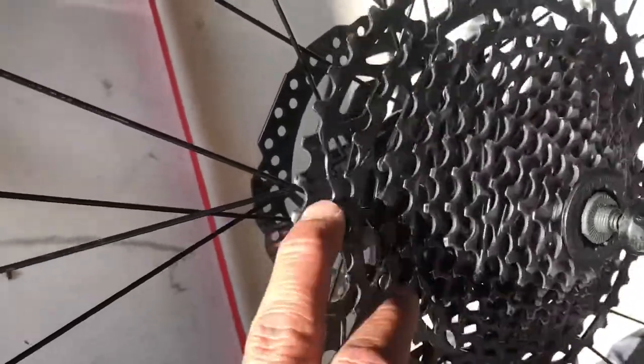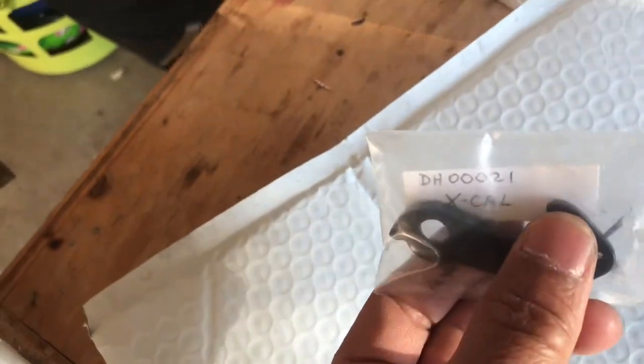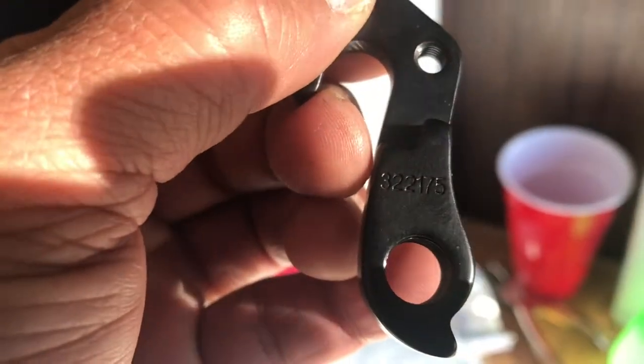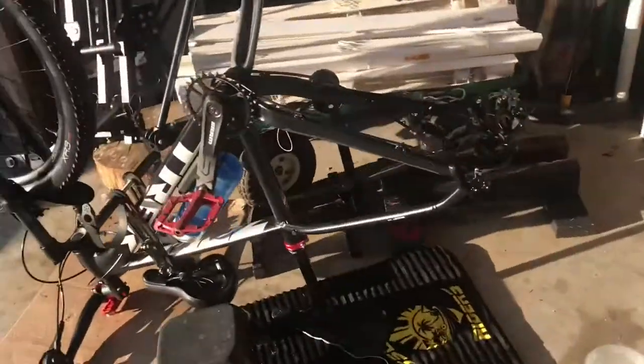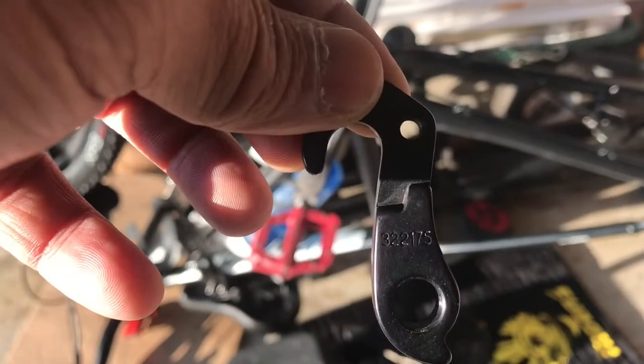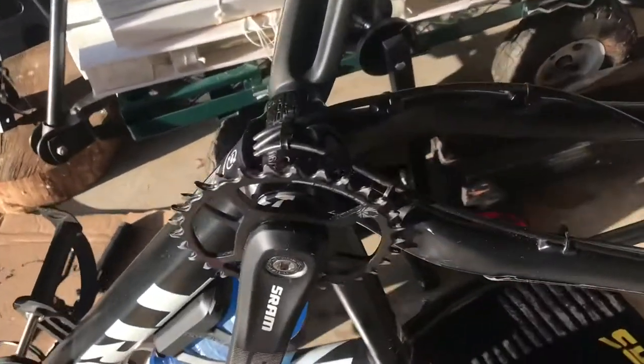So here we go — this is the part that came in. It's for the Trak Excalibur, so the part number is 3-2-2-1-7-5. I have a Trak Excalibur 8 2020, so if you guys are having some problems with your derailleur hanger, this is the part number right here. All right, time to put it back on.